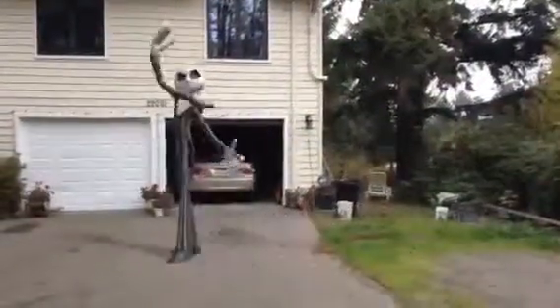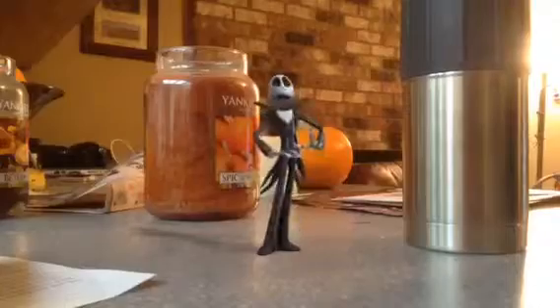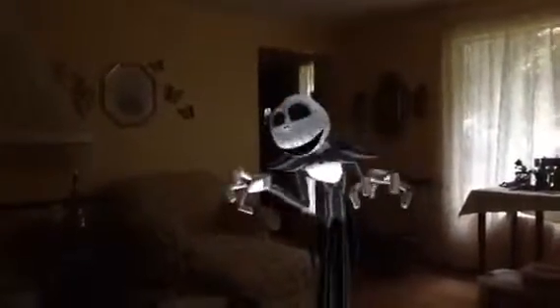Now here are a couple videos from Jack. Happy Halloween! Happy Halloween everyone! Happy Halloween!